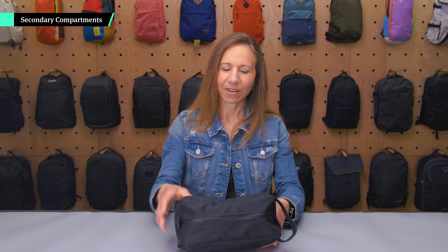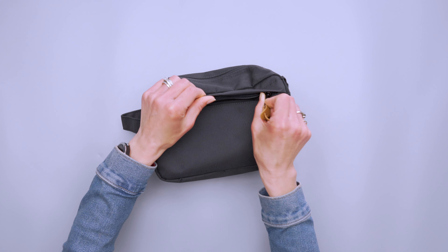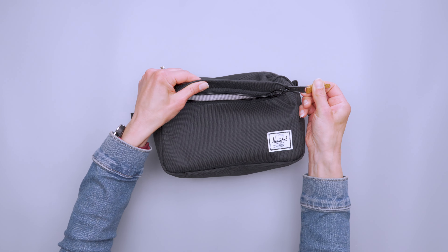This bag takes up quite a bit of counter space because of its very broad base. That said, the broad base does allow it to stand nicely on its own, even when not fully packed. We're talking 42 square inches of counter space. I use this primarily in a camper, and those countertops are really small — as are a lot of hotel countertops. Also, when packing this in a travel backpack it takes up a lot of room, but it will compress and squish down if you don't fully pack it out.